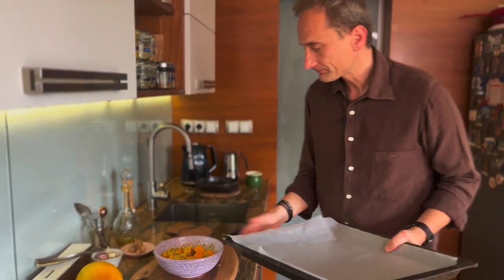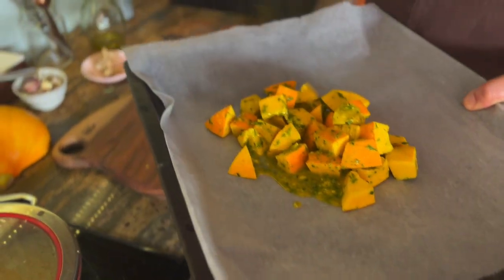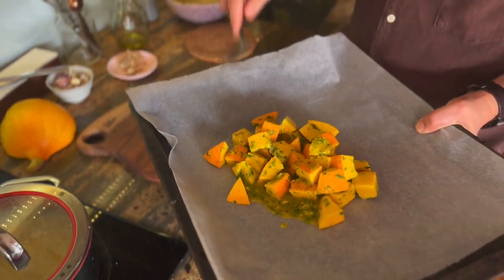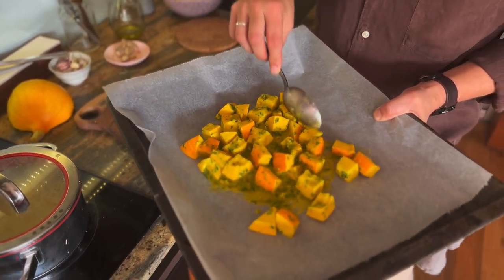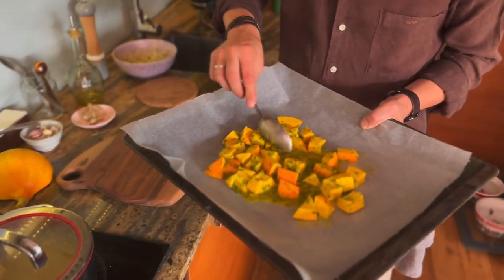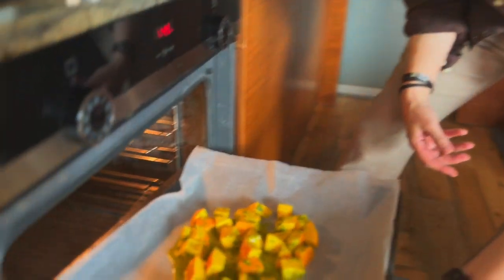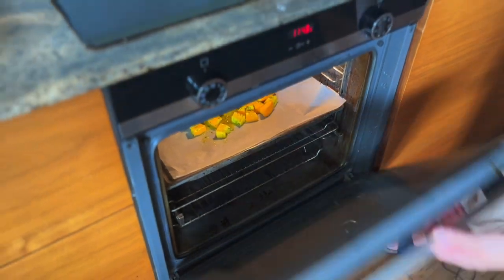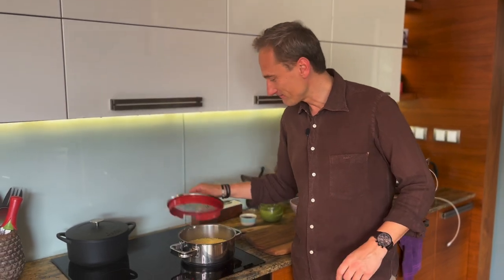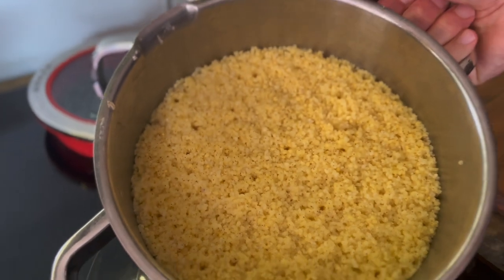Blaszka gotowa. Bardzo szybko nasza dynia wędruje na blaszkę elegancko. Jeżeli masz większą rodzinę, przyjaciół, znajomych, jakąś imprezę, oczywiście tej dyni możesz przygotować sobie więcej. Około 15-20 minut – niech się piecze. Kasza już ugotowana, wygląda świetnie. Nasypko doskonale doszła w garnku.